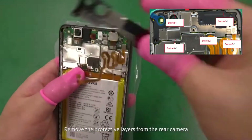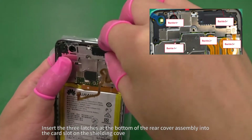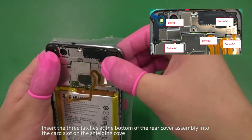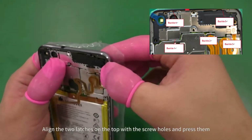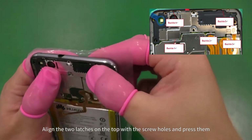Remove the protective layers from the rear camera. Insert the three latches at the bottom of the rear cover assembly into the card slot on the shielding cover. Align the two latches on the top with the screw holes and press them into place.